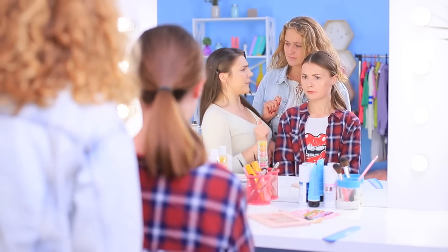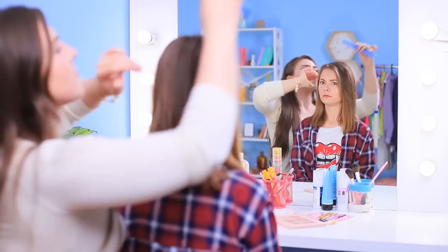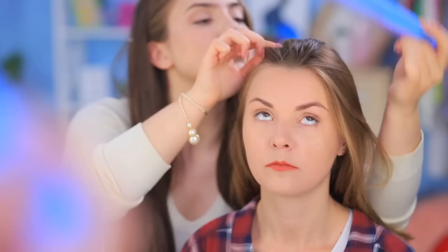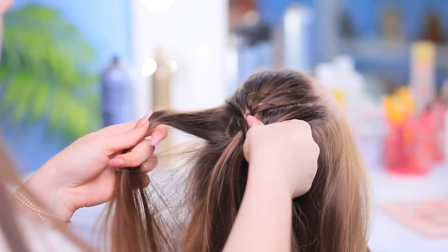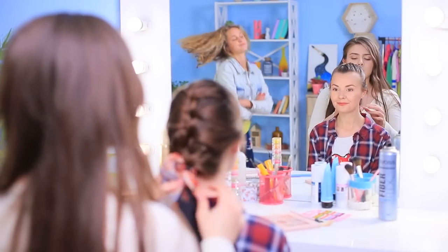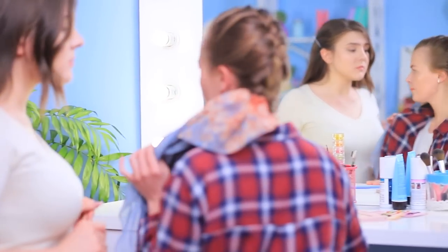Our queen of hairstyles knows another trick for dirty hair — it's way more effective! Let your hair loose and make a French braid starting from the top, taking strands of hair from the sides. Comb the hair so there aren't any visible dirty roots. Decorate the hairstyle with a scarf!